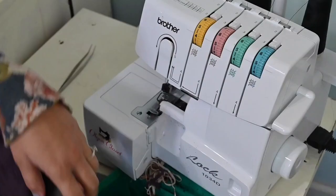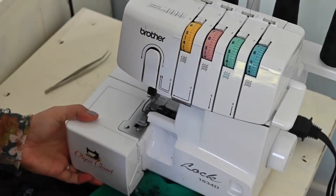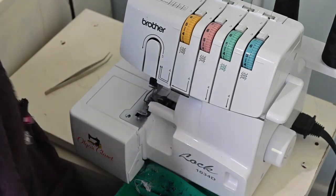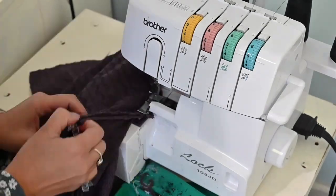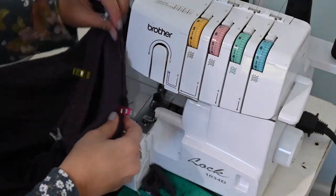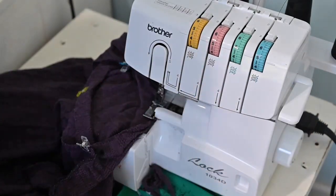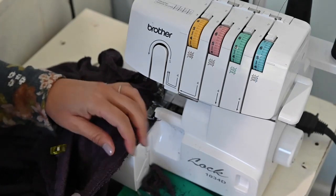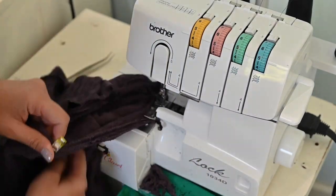Now we're going to sew the neckband on. My serger tends to move around so I need something solid underneath it, but for now I put it back in place every few minutes. Make sure your raw edges are together so they're catching while you sew. A lot of people are scared of neckbands but they really aren't too difficult. Keep those quarter points in place, and I like to keep my neckband facing up so I can see how much to stretch it — you're going to stretch the neckband to fit onto the neck. Get to that first quarter point, remove the clip, and do the same to the next quarter point.